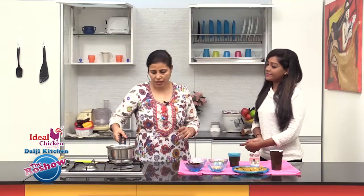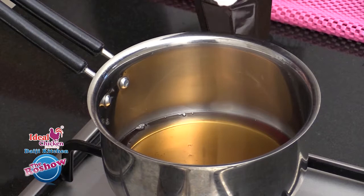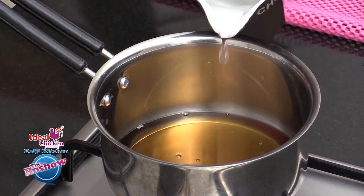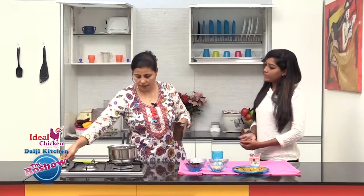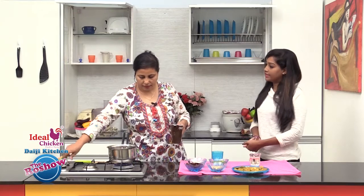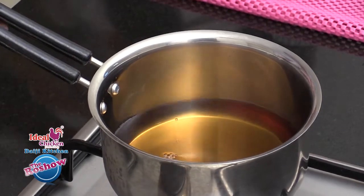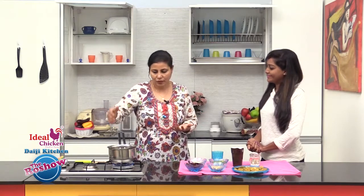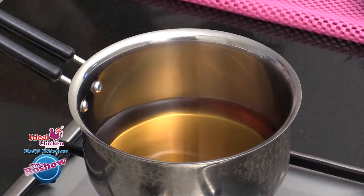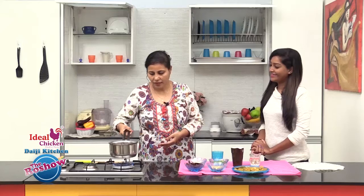The next step is to take vinegar and add water — we have one cup of vinegar and will be adding almost half to one cup of water. This has to come to a boil because this is a pickle that will stay for at least one to two months. That is why we are boiling the water and vinegar together.